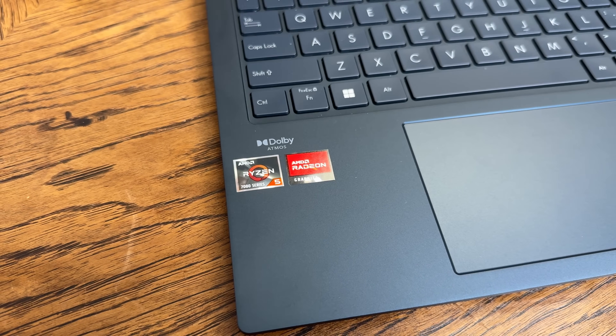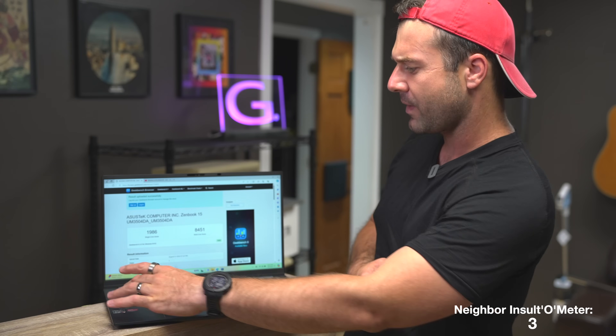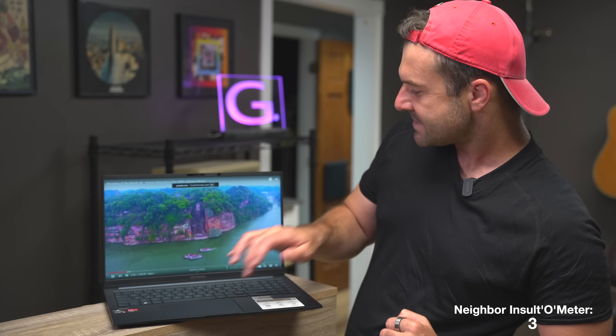It does a benchmark single core of 1986 and a multi-core of 8451. Basically what that means is that if you're trying to throw any sort of productivity tasks at it, it will handle them with no problem whatsoever — unlike my neighbor's bench press.